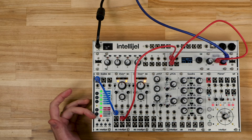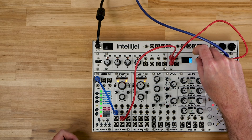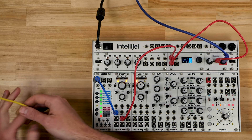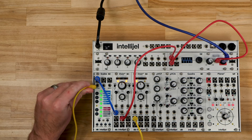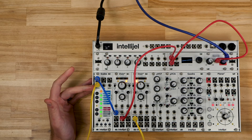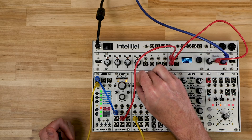Now Scales is outputting a C and the Dixie is indeed playing a C, so they're both on the same page. Let's give Scales something to quantize. We're going to take this second Dixie running in LFO range and connect that to the pitch input — and immediately Scales starts going pretty nuts.